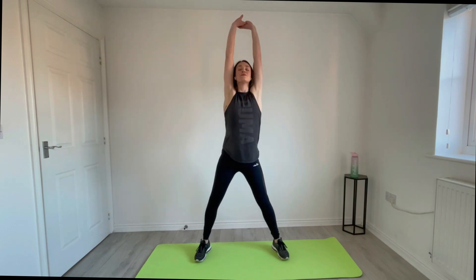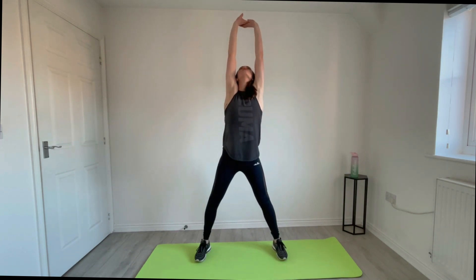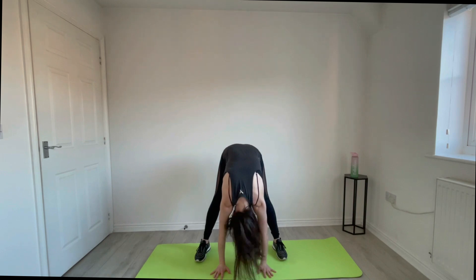Okay, big stretch up to the ceiling. Good, and over to the toes. Really relax. And again, up to the ceiling. Big stretch. To the floor. Okay, arm stretch across the body. Good. Nice. Other side. Over. Good. Great.